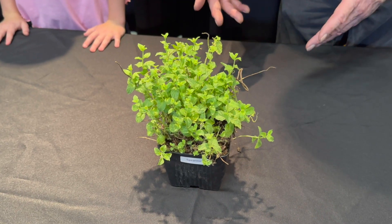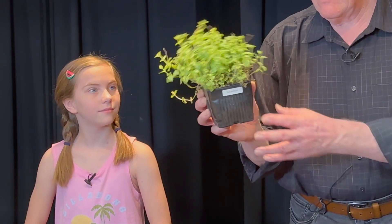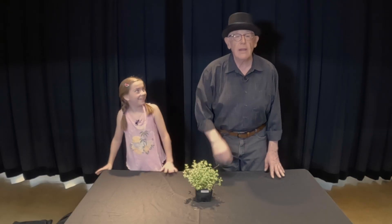Thanks, Chef Matt. Today we are going to be planting or transplanting some mint. We have this mint plant here — this is spearmint. These plants just don't magically transplant on their own. And so today to help me out, I brought my magical assistant Hillary. And Hillary is going to give me a hand here.